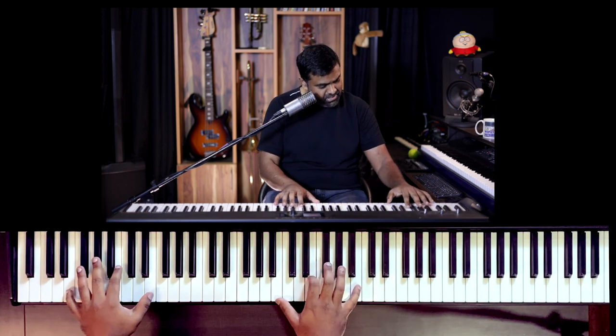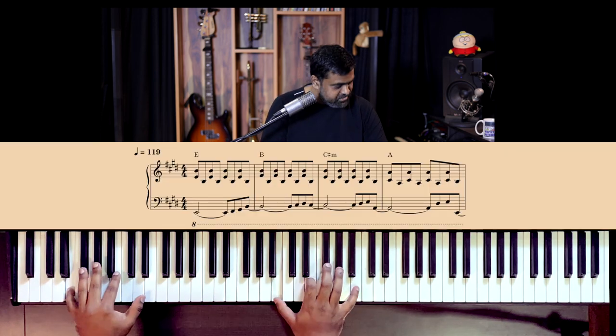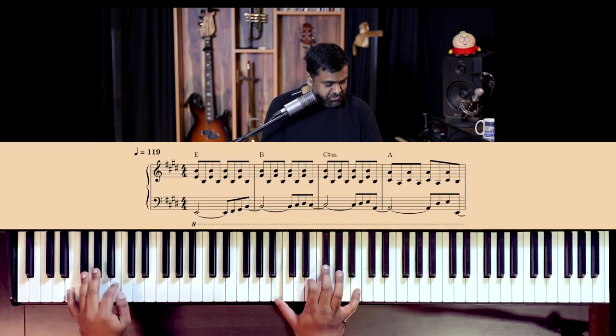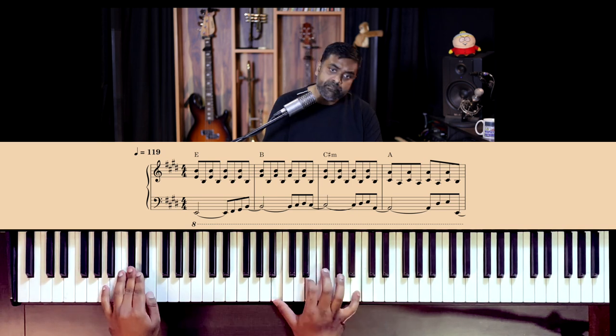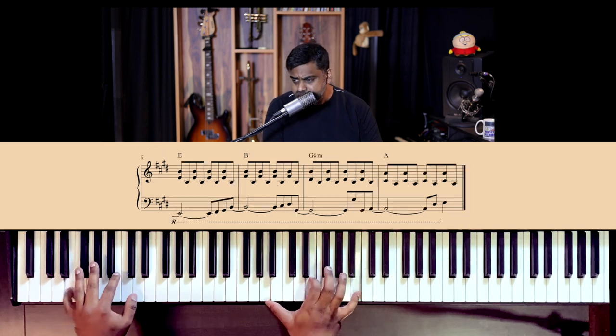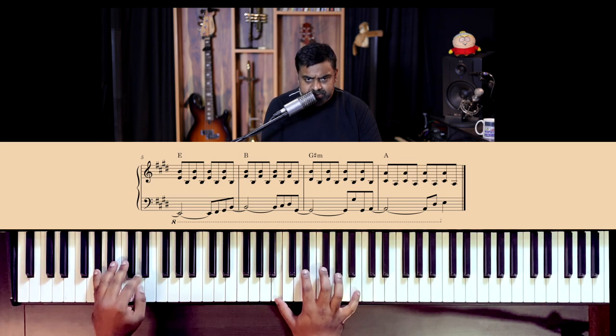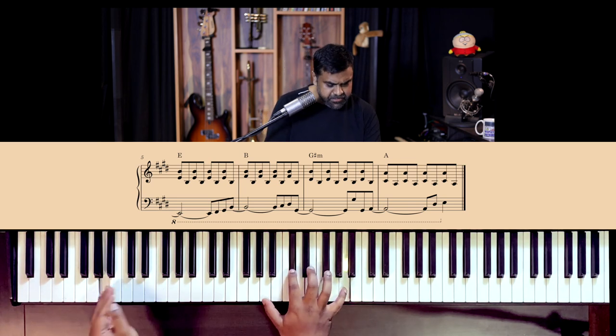Simple bass for now - you may be wondering where the bass line is. Don't worry, we're going to get there. First, get this really well, rock solid. Try to sing too - if your goal is to sing and do this together, by all means try and sing. 'Just a small town girl, living in a lonely world... He took a midnight train going anywhere.'